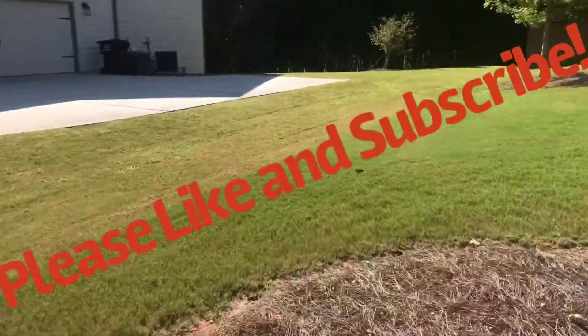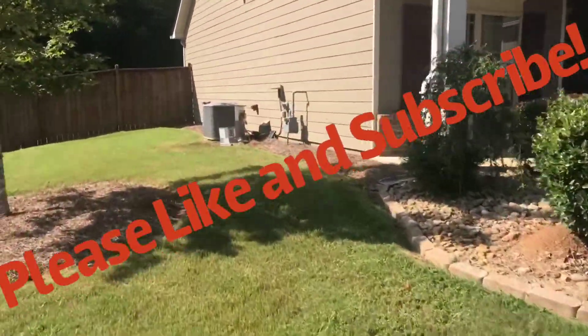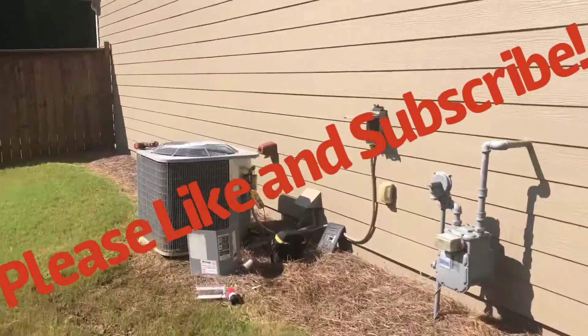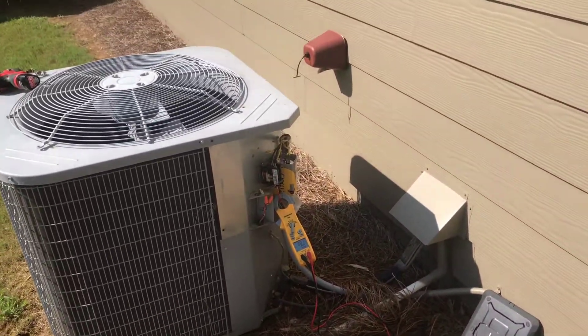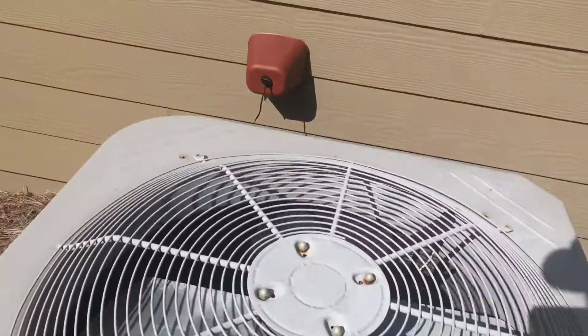Alright, so what's going on - everything inside is working, outdoor was not. She's had the thermostat on this whole time trying to get it to run. The capacitor was completely drained. Put a new capacitor on it, still not working. The fan comes on but the compressor does not.